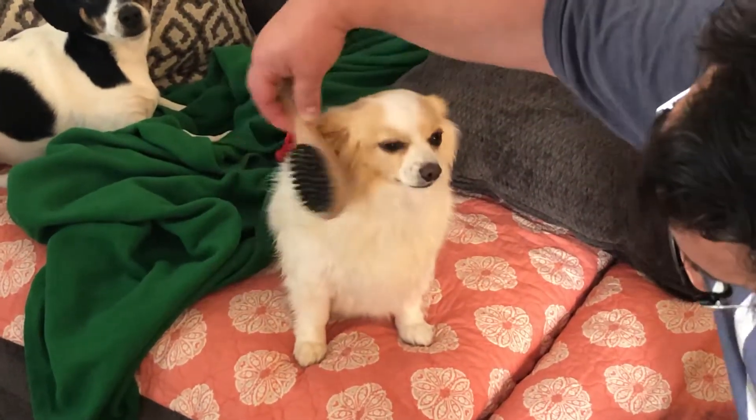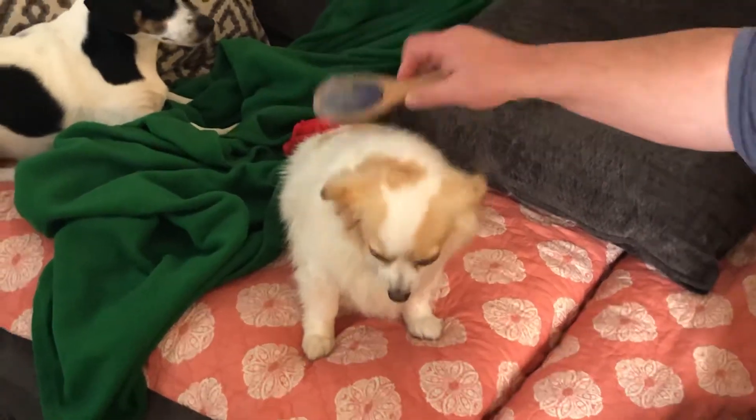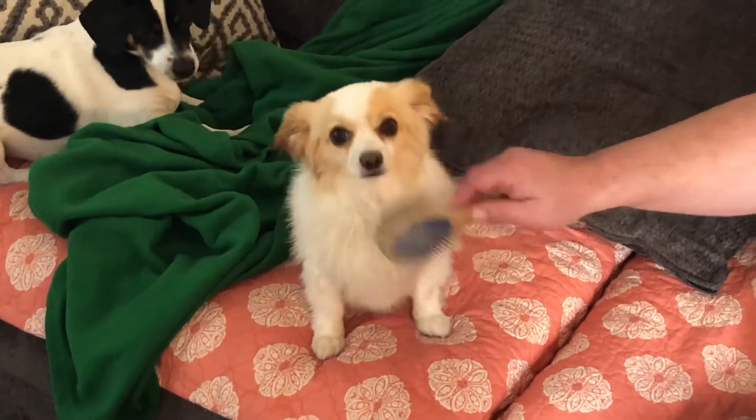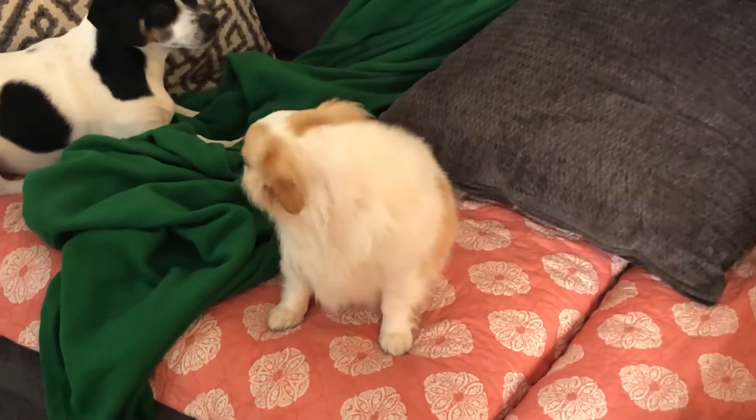I didn't quite get all of his eye stuff off this time. Sometimes I can get it where the skin around his eyes gets completely white, but this time I didn't do as good a job as I normally do.